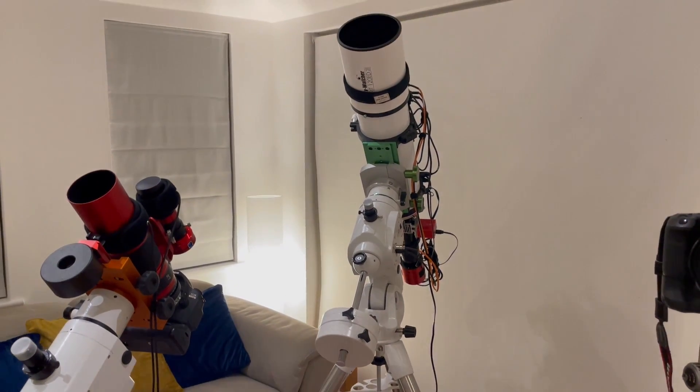Most importantly, enjoy this fantastic hobby and keep looking up. I'd like to thank you all for watching, and I hope you liked the video and maybe even found it useful. If you would like to subscribe to the channel, that would be much appreciated. I look forward to seeing you all on the next video — I wish you all clear skies.